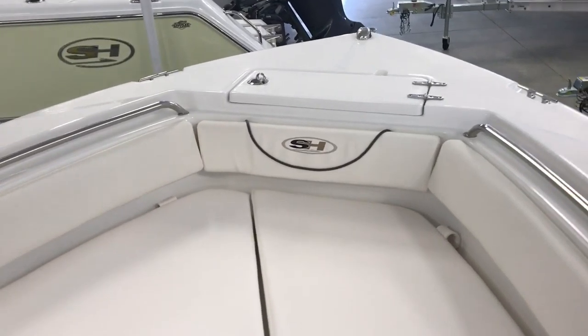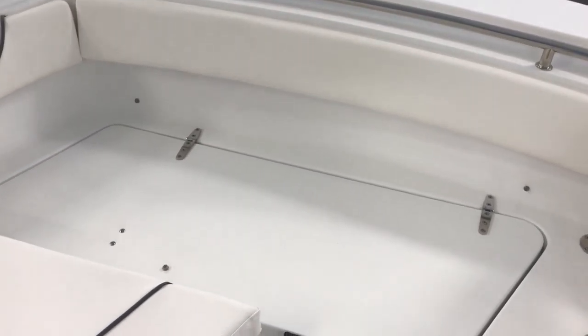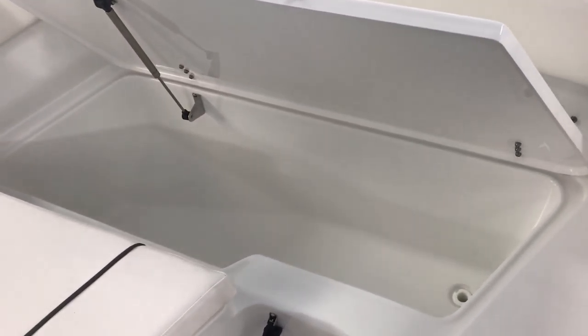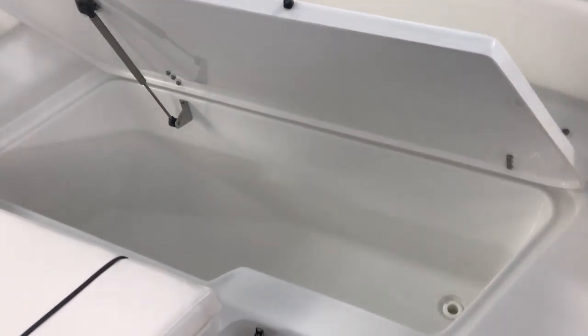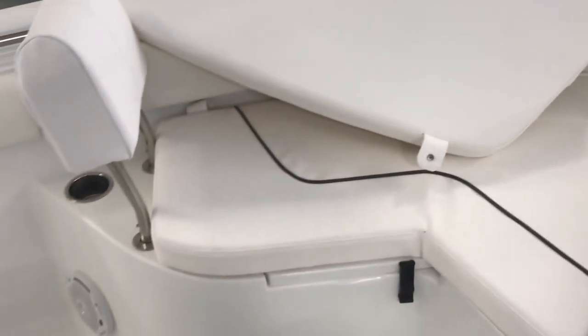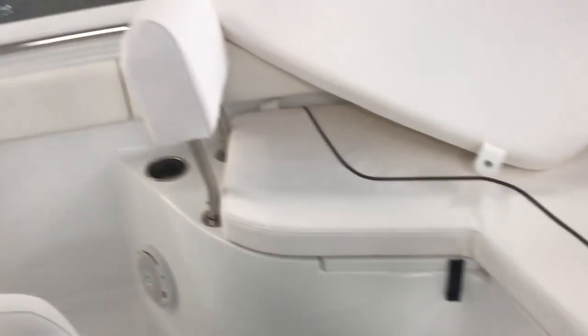You've got a nice anchor locker and then all this stuff pulls out. So if you're fishing you can pull all these cushions out and underneath you've got a nice casting platform, or you can use them as fish boxes. Under this one you've got a 110 quart insulated cooler that drains overboard, so fish guts or anything goes outside. On the other side you've got a 72 quart cooler, also insulated and also drains overboard, plus extra cup holders.